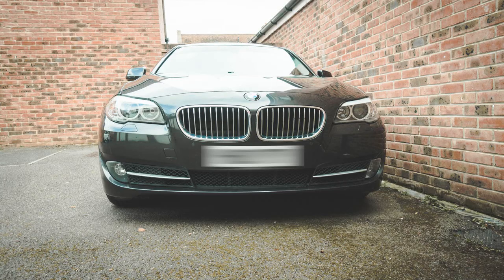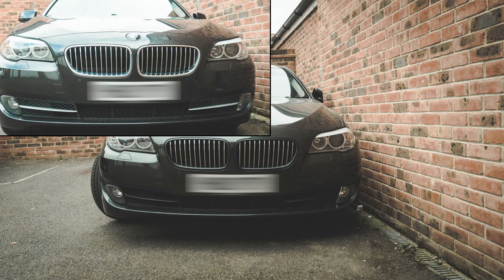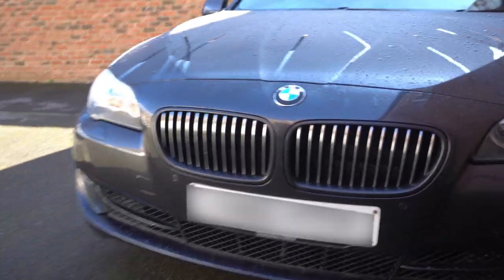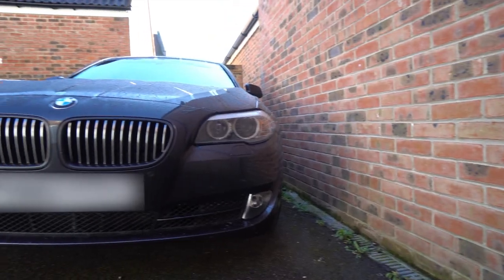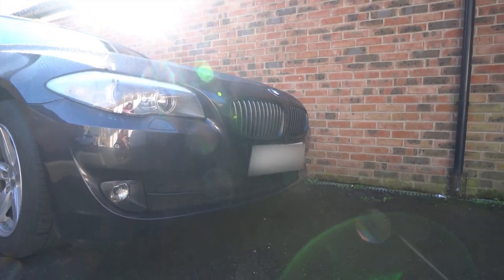Overall I'm happy with the result. I'll show you pictures side by side and some comparison, but my personal view is that the pictures don't really show you the finished view when you see it in person — and especially when the car is driving, it looks far better.